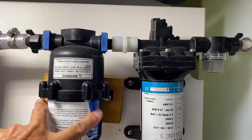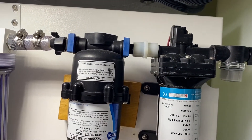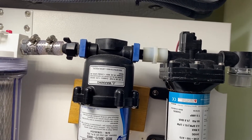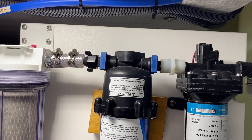A small screen filter here will catch some of the larger things. In my particular case I have an accumulator tank. This keeps air pressure in the system so that you don't get that hammering noise when you use water, and it also helps with keeping the pressure steady so water can flow quickly and easily through the system.